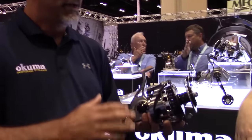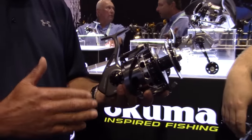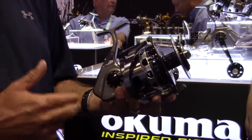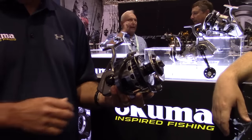Well, first off, this is probably one of the most highly anticipated reels to ever come out of Akuma. You see it on all the message boards, and a lot of articles have already been written about it at the pre-release. What we have is a revolutionary spinning reel for those guys that want to target the biggest fish in the world on spinning tackle. It's going to come in two sizes: a 20,000 and a 30,000. A little sneak peek — we will be doing a 10,000, but that's going to be for next year's show.